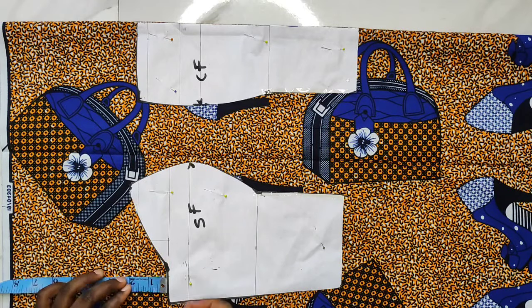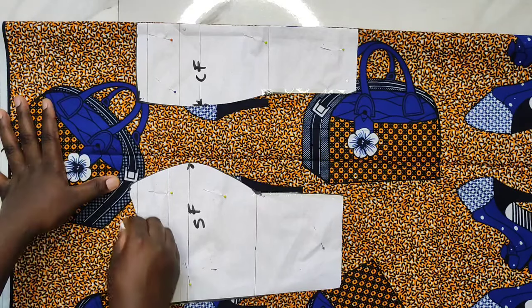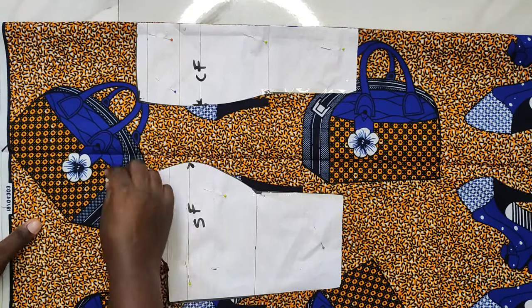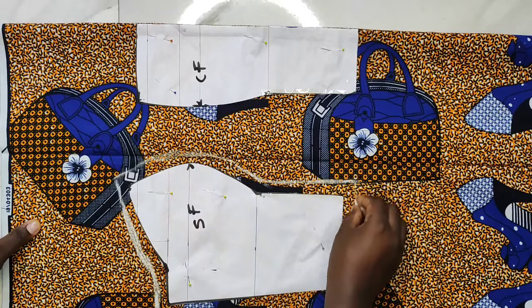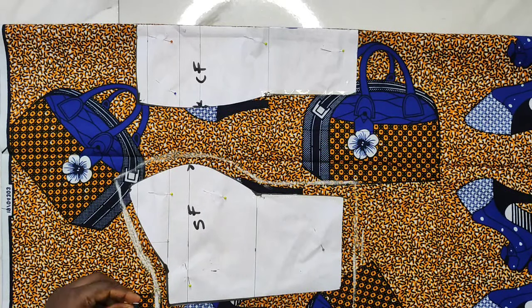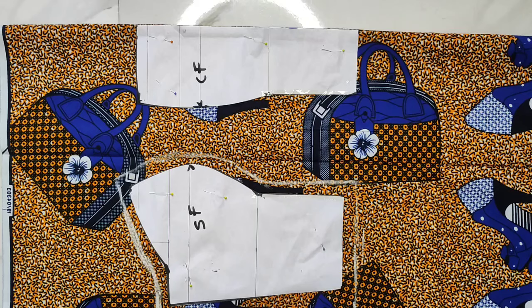I'll add 0.5 inch on the top and bottom of the patterns, and half inch on the seam of the side front and center front. For the side part I'll add a sewing allowance of about one inch since I didn't add sewing allowance when cutting the pattern. Remember to always add sewing allowance when cutting on your fabric.